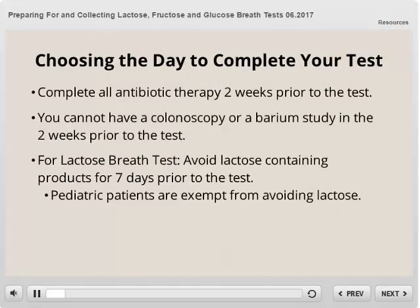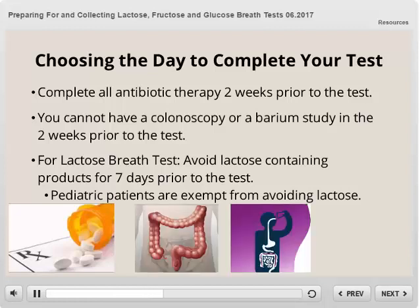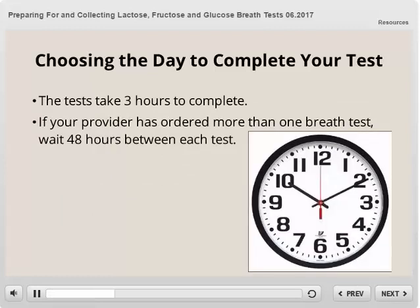When choosing which day to complete your test, keep the following in mind. You must complete all antibiotic therapy two weeks prior to the test. You cannot have a colonoscopy or a barium study in the two weeks prior to the test. For the lactose breath test, you must also avoid all lactose-containing products for seven days prior to the test. Please note, pediatric patients are exempt from avoiding lactose.